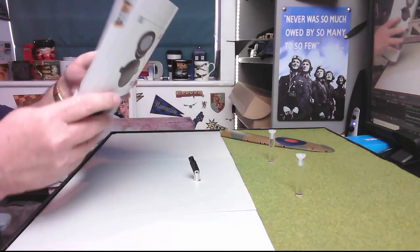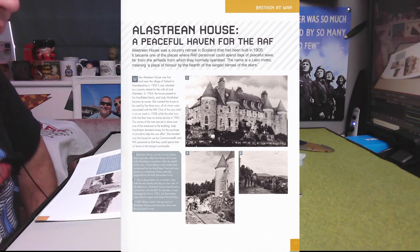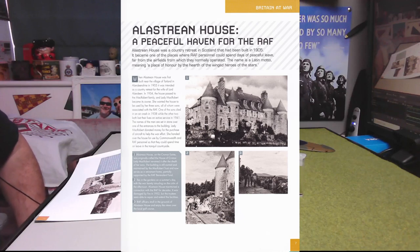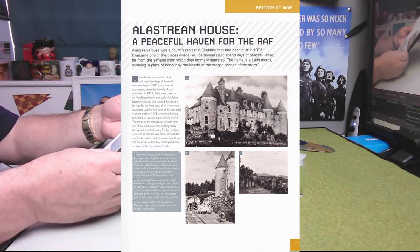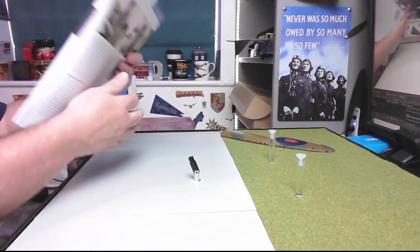Now let's look at what is in the magazines. The first article: 'Elastrian House — A Peaceful Haven for the RAF.' Elastrian House was a country retreat in Scotland built in 1905. It became one of the places where RAF personnel could spend days of peaceful leave, far from the airfields. The name is a Latin motto meaning 'a place of honour by the heart of the winged heroes of the stars.' The house, on the Chroma estate, was originally called the House of Chroma; Lady McRobert renamed it after the death of her sons. It's still owned and maintained by the McRobert Trust and now serves as a retirement home, partially supported by the RAF Benevolent Fund.